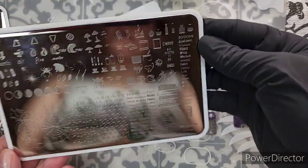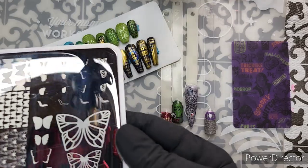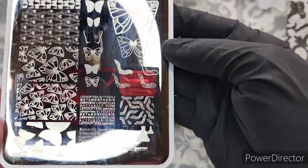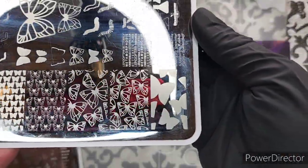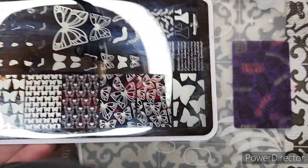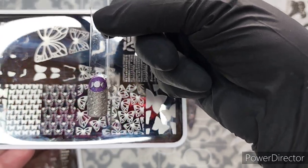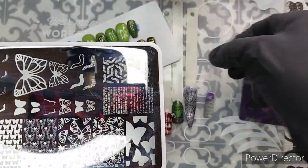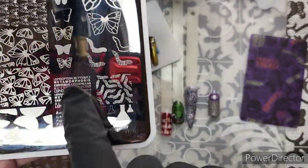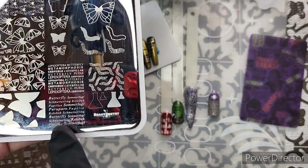These are Butometry plates. They are deluxe sized. The first plate that I saw had fewer images as far as quantity, but as far as quality of plate and size of images, you're not going to get this anywhere else — this is amazing. If you have long fingernails, there are some plates that don't quite do it. So we have a butterfly plate. I love that Butometry is putting all sorts of terms and words. I really like mixed media style or scrapbooking style nail art.